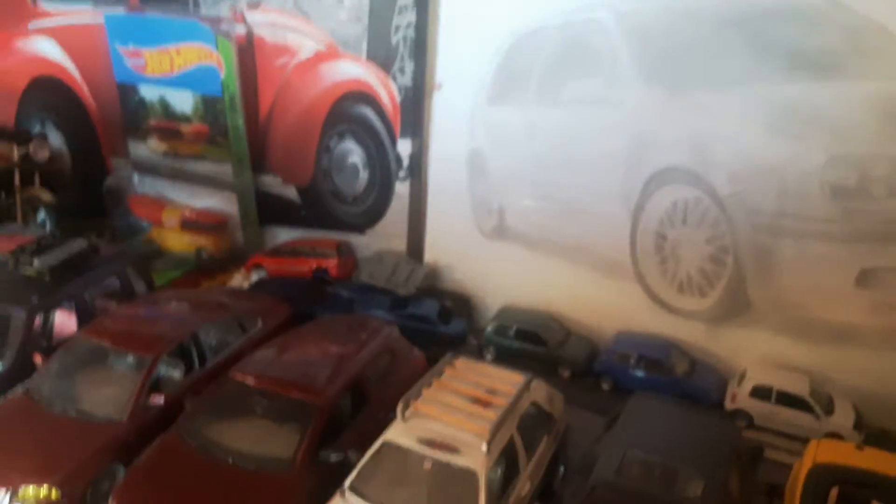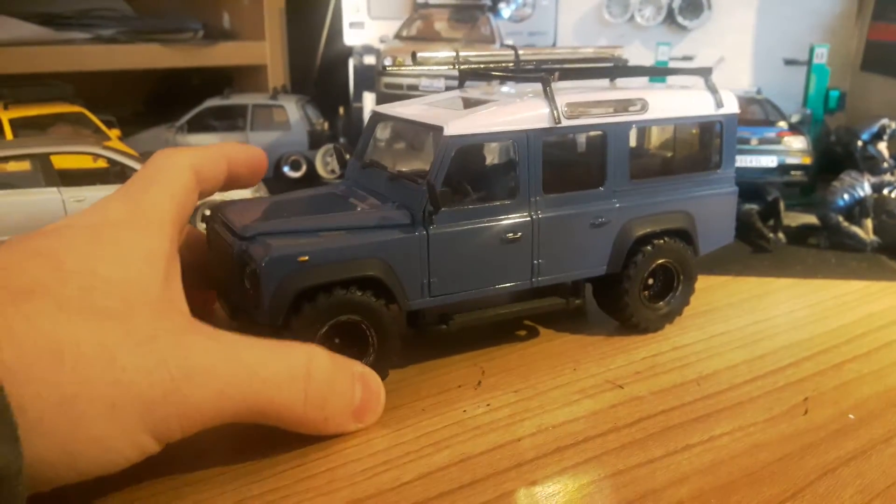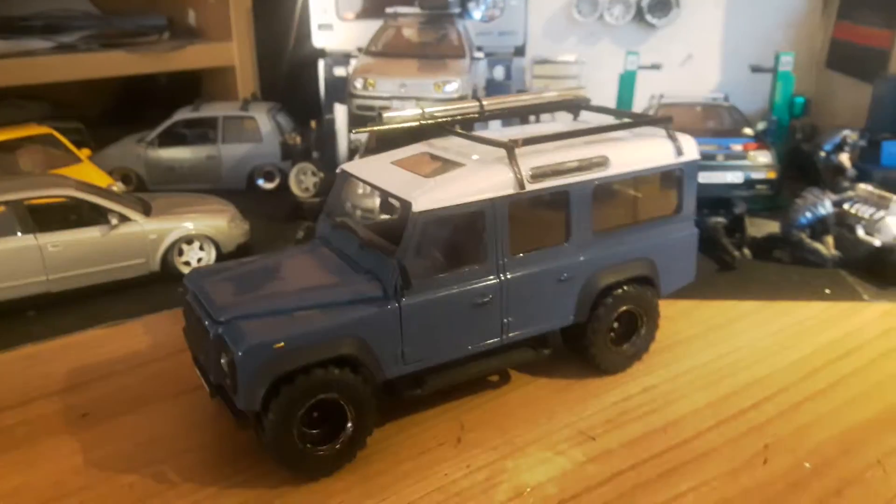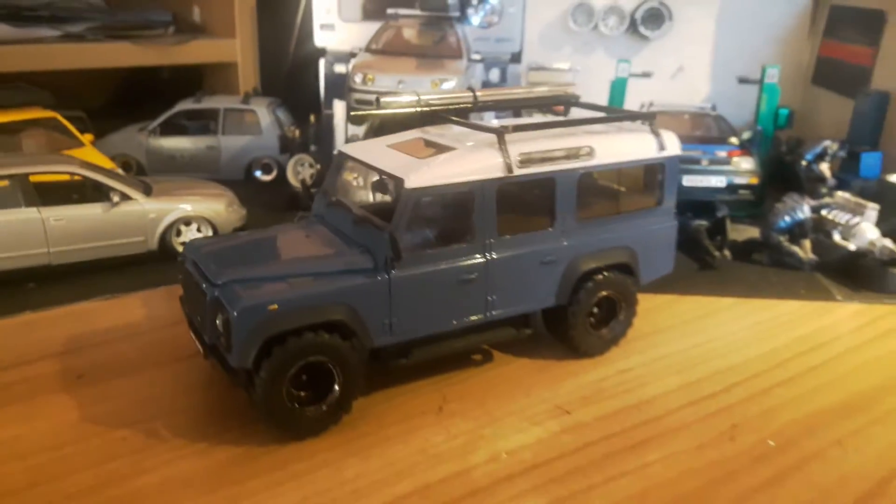And then recently I got this 110 that I started on — new wheels and a roof rack so far. I'm planning on keeping this one this colour just because I really like the colour on it.